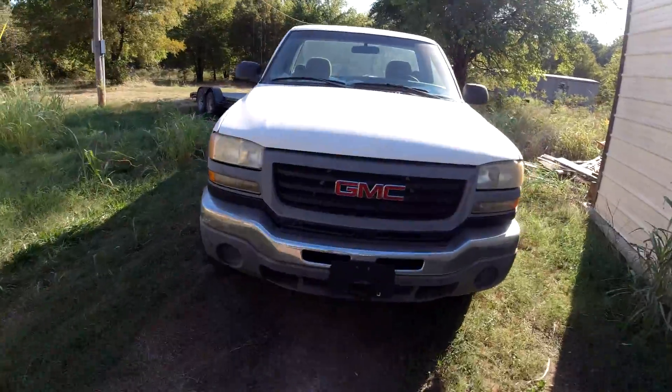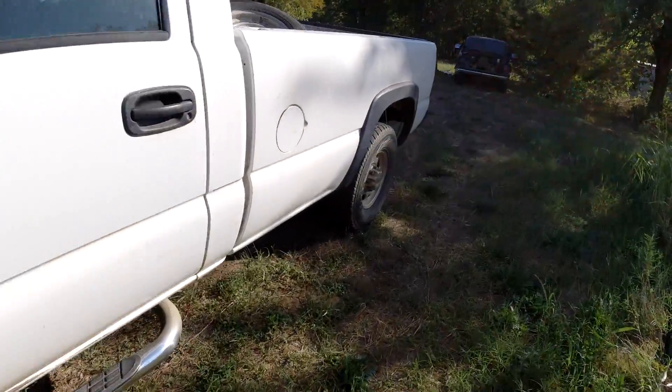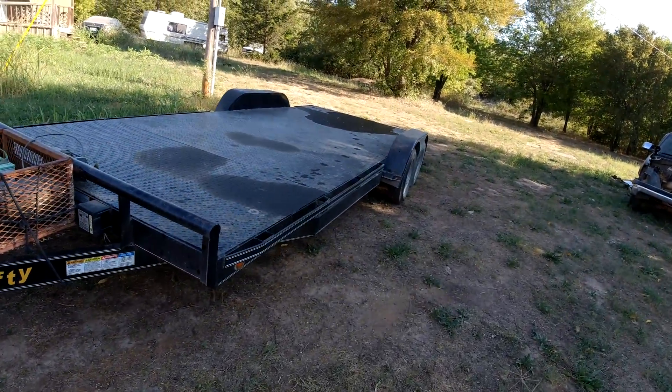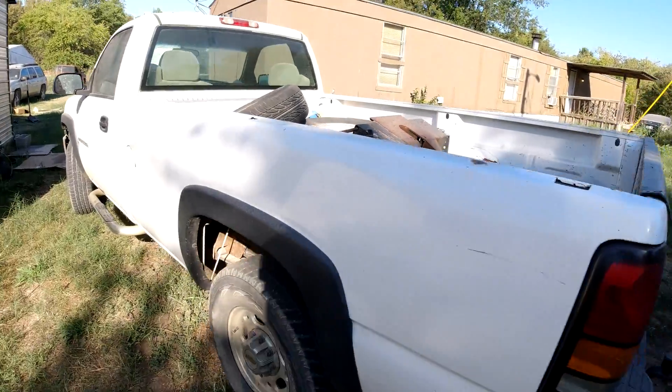Welcome to the channel, folks — Clunkers and Classics, another episode of hauling in some clunkers for dirt cheap.